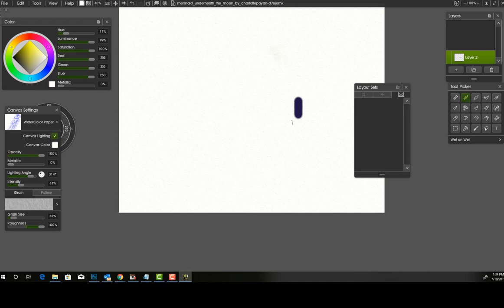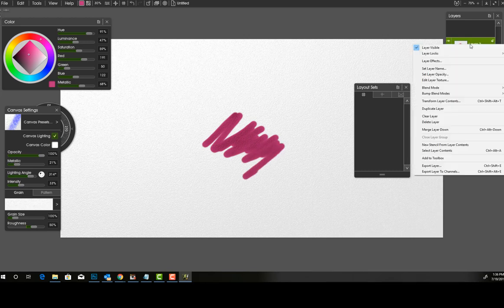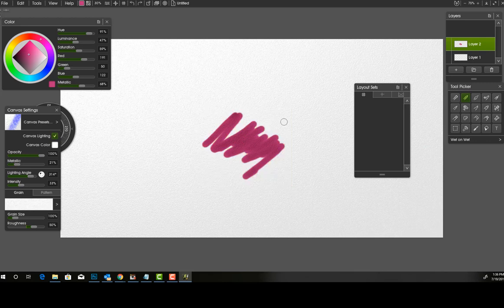Another thing you can do with stencils: select a brush, draw on your canvas, then right-click on the layer and choose 'Make New Stencil from Layer Content.' So that is pretty cool — you can create your own custom stencils.